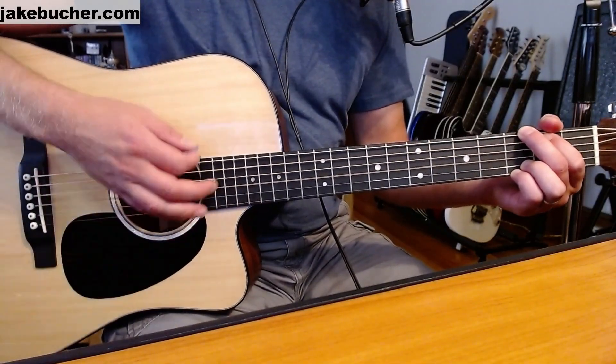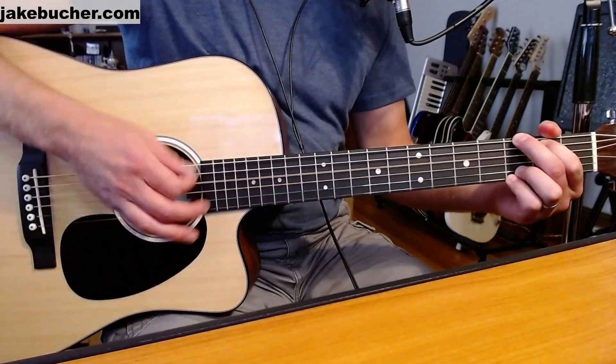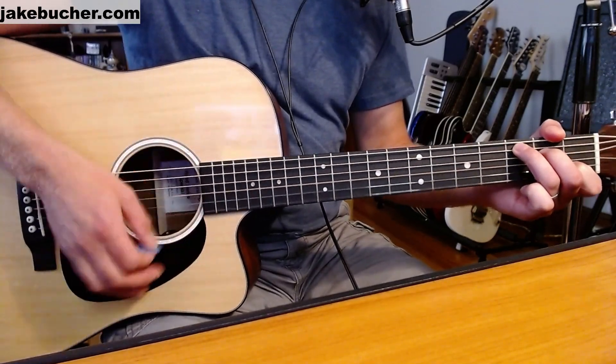Feel free to practice just on that G chord to get that strum pattern down. This is a great one for working on your G to C chord transitions. Start off slow though.